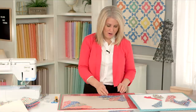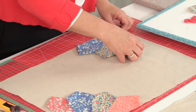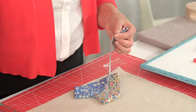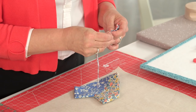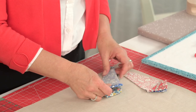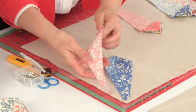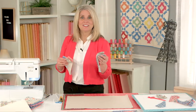Now we're going to sew our fans together — this is how it works. You do right sides together, you line up that corner just like that, and you can use a pin. You do two at a time. Let's take these to the machine and sew.